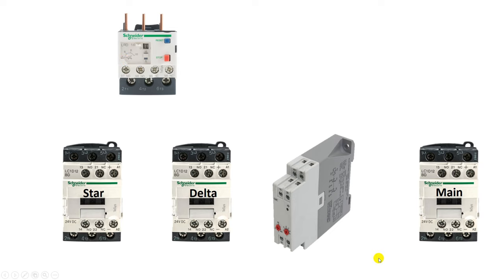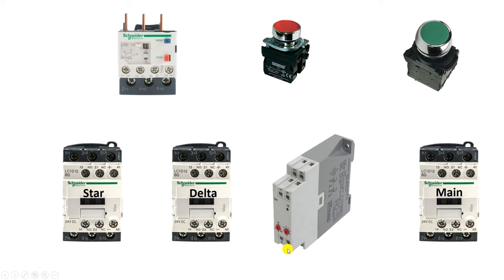To turn on the motor, use a start push button. To turn it off, use a stop push button. Besides all of this, you have to use one more electrical component, and that is a two pole MCB. Through the two pole MCB we will distribute power supply further.